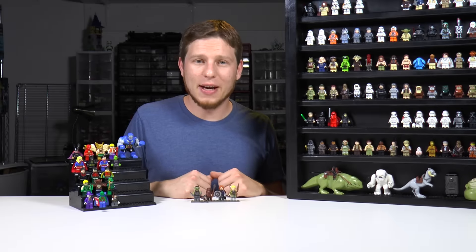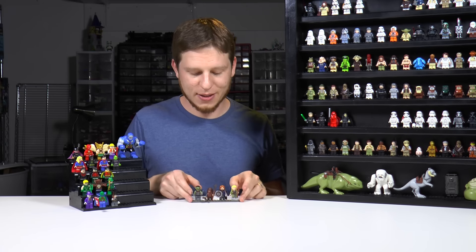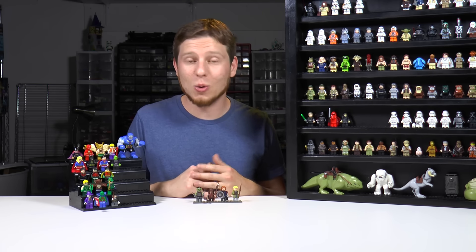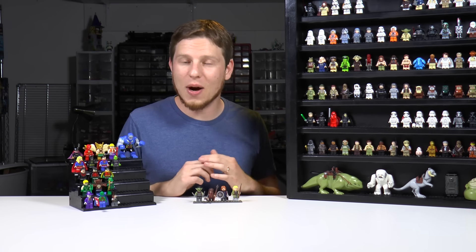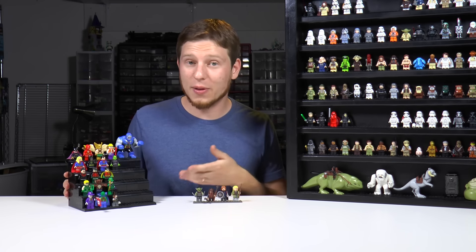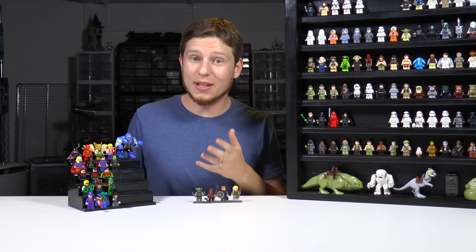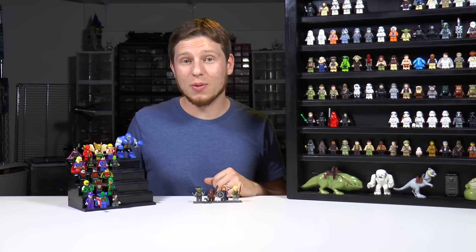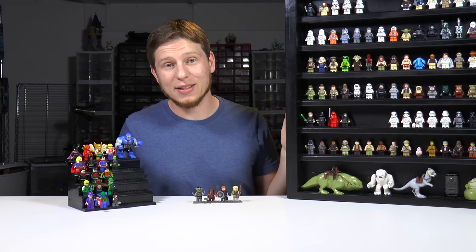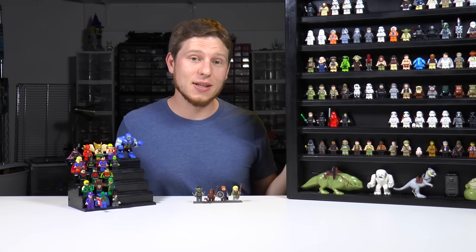So of these three display methods, the cool factor fluctuates with the cost factor. The baseplate method is obviously the cheapest and easiest way, but it's not that cool to look at and probably won't wow many people. The custom Lego minifig display stand is a fun way to go, but it doesn't have built-in lighting. If you add lighting, you're getting into a cost range where you could probably buy a custom-built case that's going to look even cooler.